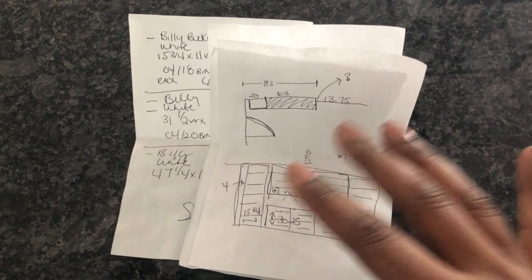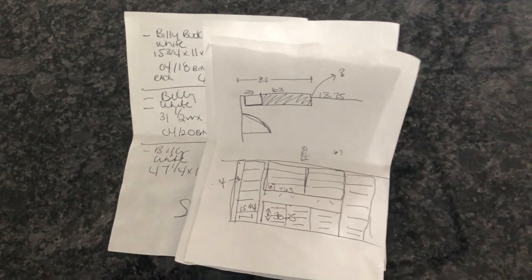Here are the packages with the bookcases I purchased, and now it's time to assemble them.